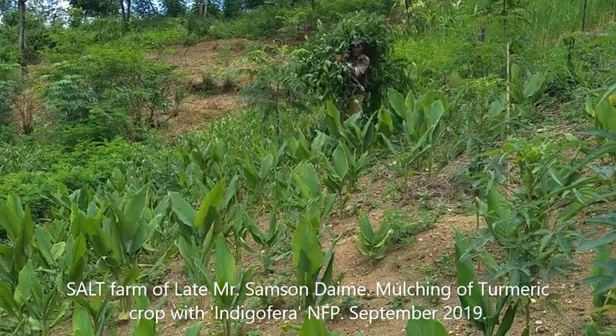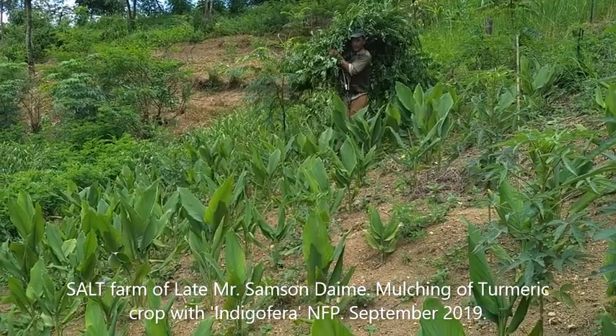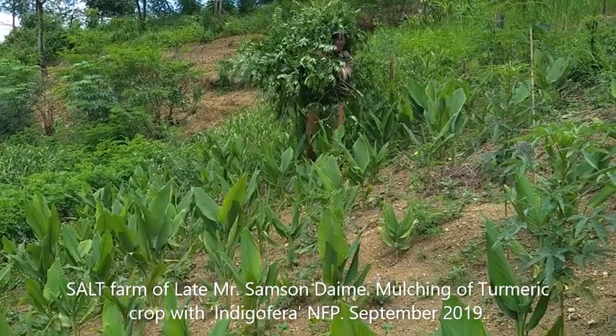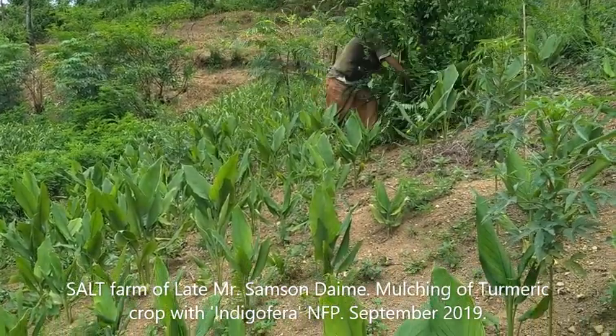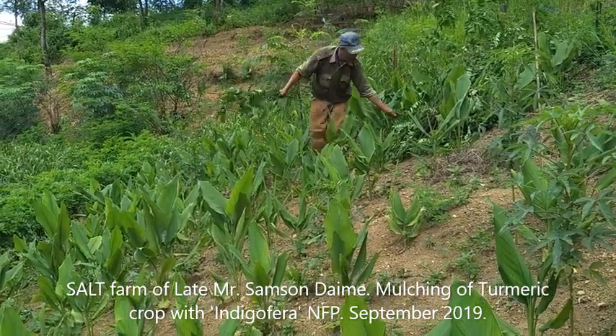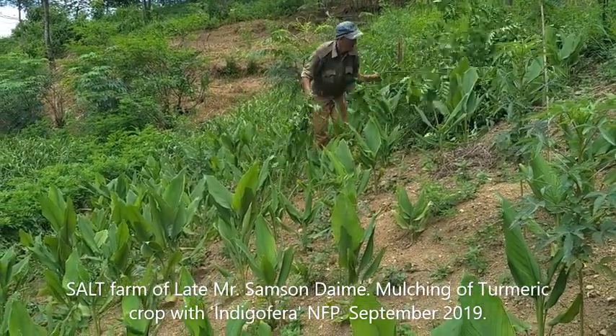Samson is bringing the prunings from the nitrogen-fixing trees on the hedgerows and he is going to use that to mulch the turmeric in his salt farm. This is 2nd of September 2019.